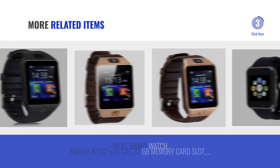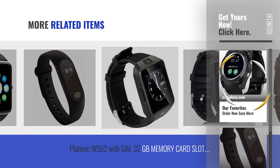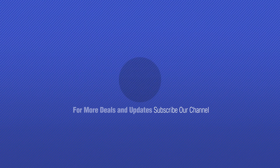For more great related products, full details, and online deals, just click the circle. Thanks for watching this collection — if you like it, subscribe to our channel.